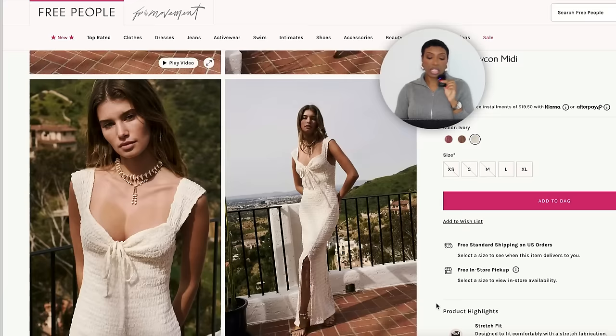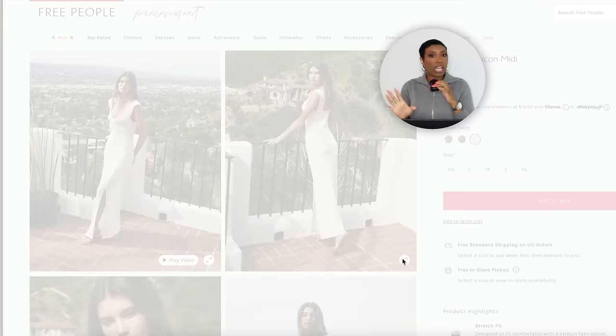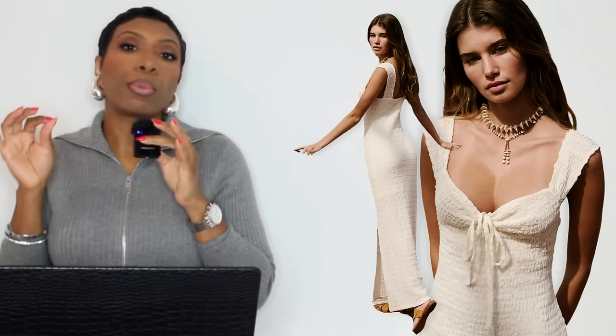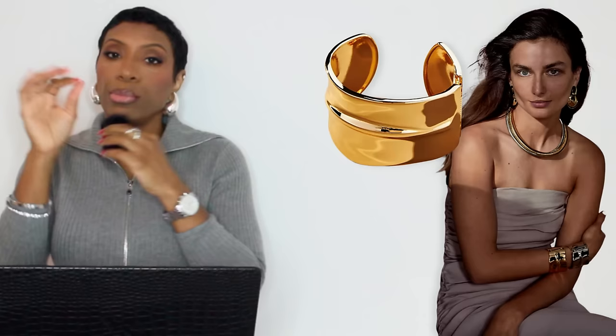The Free People Alini is sleeveless and relaxed fit, giving an ivory vibe. For gold bangles, over at Anthropology I found the Mod Hinge Bangle Bracelet for $44 — you get two of them. They come in silver as well, but we're going for gold. There's also a cuff at Revolve called the Cuffed Up Cuff for $70. We just need something to draw the eye to the jewelry to help make the dress pop. Get two of one, or mix and match — whatever your heart desires.